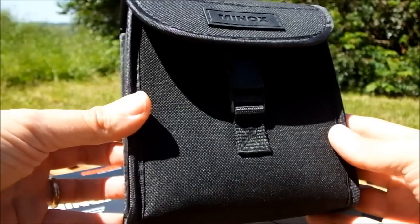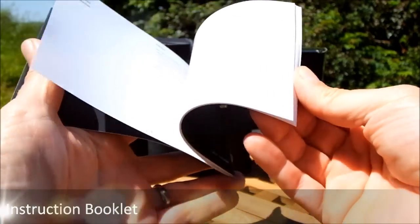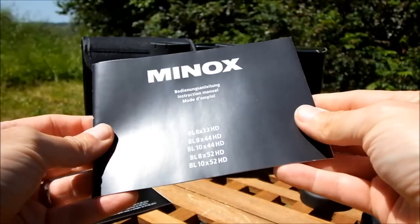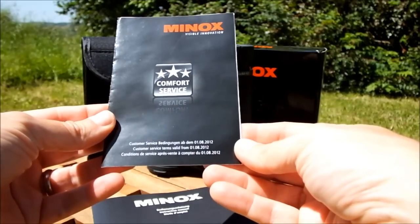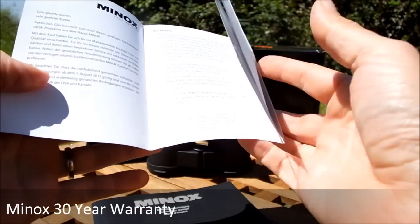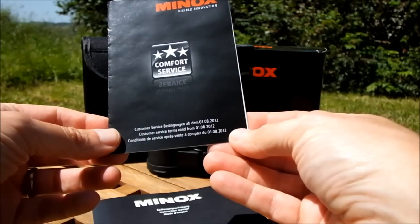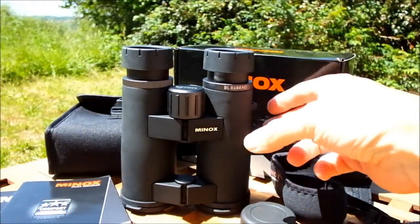These Minox binoculars come with a fairly generic standard instruction manual covering all the specifications for the series. What is special is that Minox provides what they call their Comfort Service warranty — a 30-year warranty on these binoculars. That is a really nice long time, and it shows they truly believe in their product and are willing to back it up.